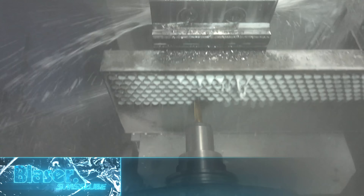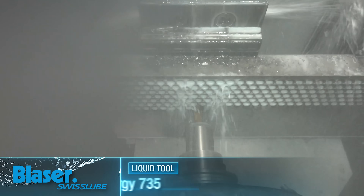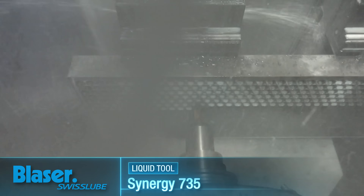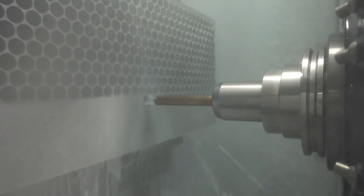Synergy 735 — that's the coolant that we're using. We have the coolant up at 10%. I go 7% when I'm doing soft metals, aluminum and all that. But on the machines where we're running super alloy, titanium, steel, and cast iron, we go at 10% to 12%.